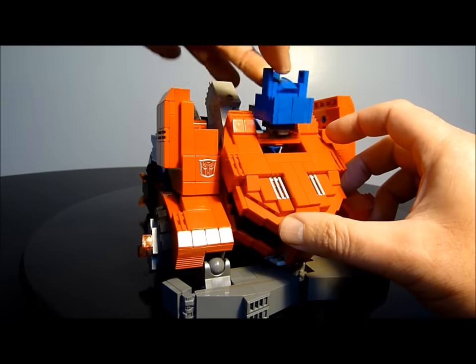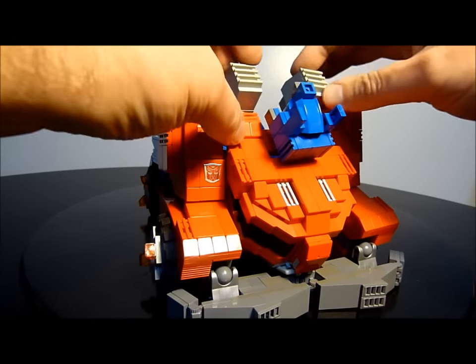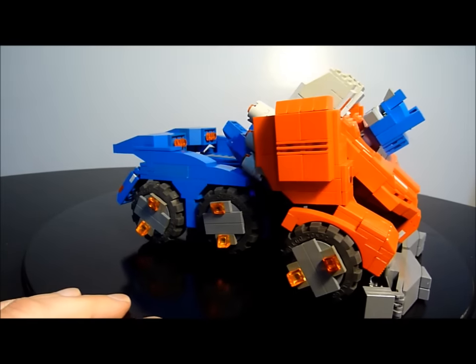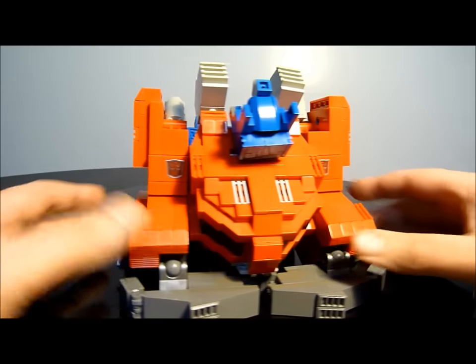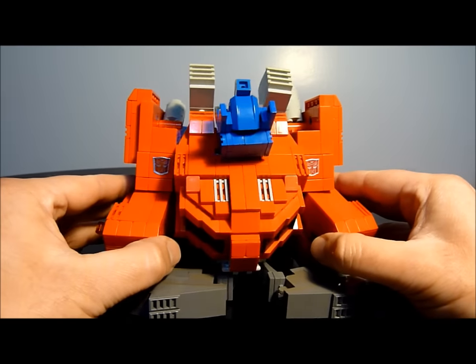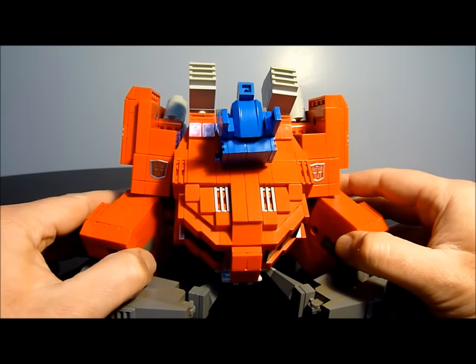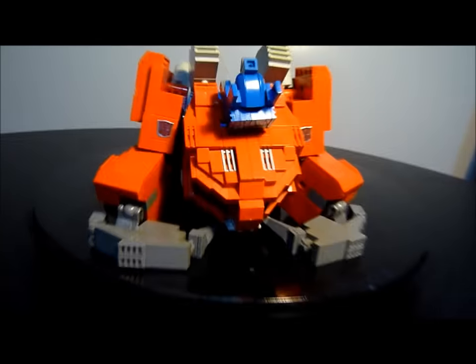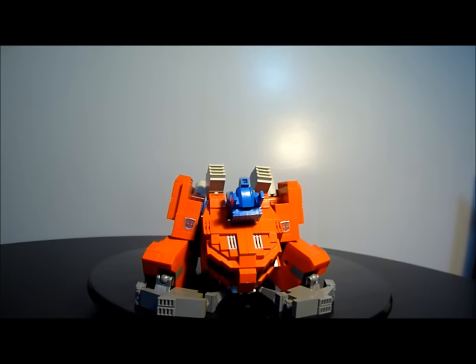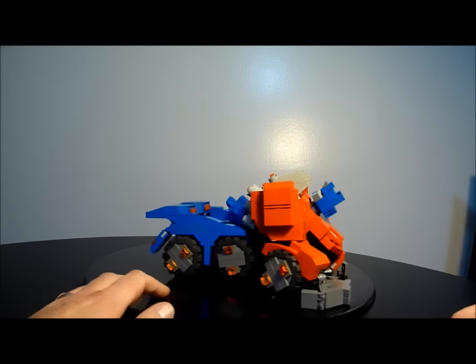Pull out the head to get it out of the way so we don't have any disruptions — obviously you can see what that is. Then pull these fins up and out of the way on the shoulders, which will become the shoulders in robot mode. Next, move out these arm pieces a little bit — you'll see why in a minute. I'm going to back up the camera so we can get a better shot when we put them into robot mode.